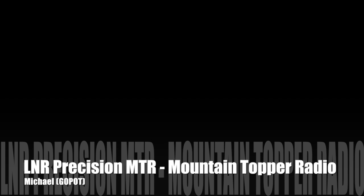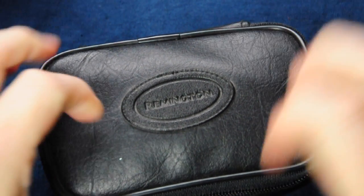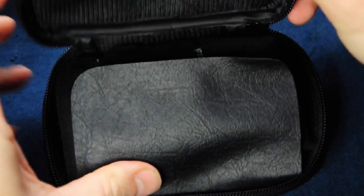Hi everyone, this is Michael, GZERO POT, and today I'd like to bring you a short review of the MTR, the Mountain Topper Radio, produced by LNR Precision. So let's get this little thing unwrapped.